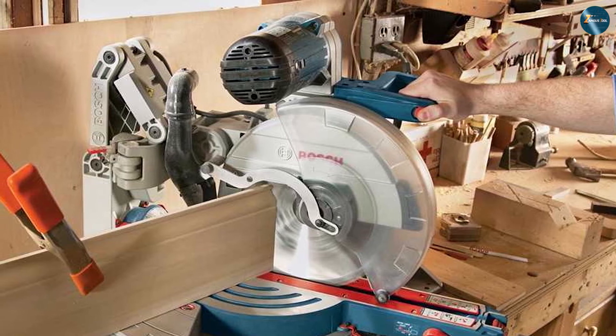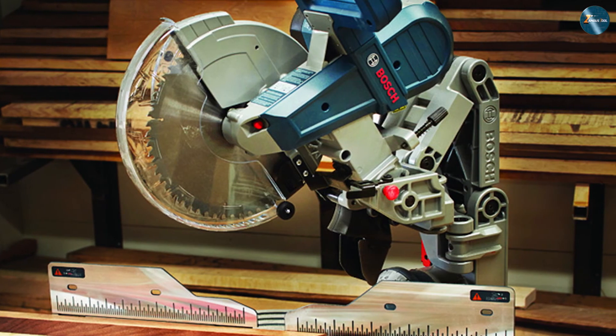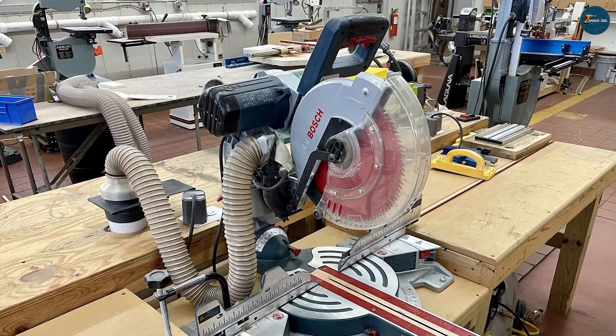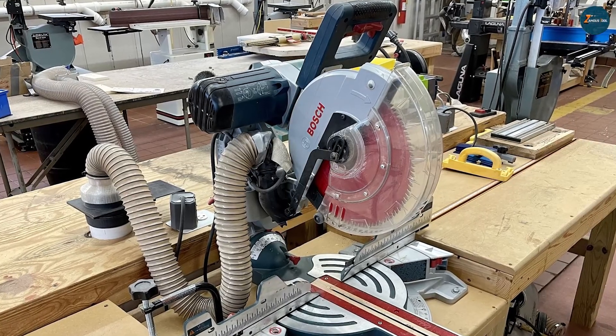We hope this video has helped you understand the differences between single bevel and double bevel miter saws and which one is better for your needs. If you have any questions or comments, please leave them below. Don't forget to like the video and subscribe to our channel for more tool reviews and comparisons. Thanks for watching FamousTools channel.